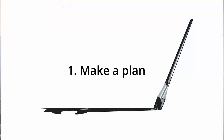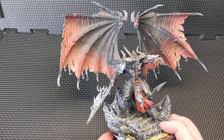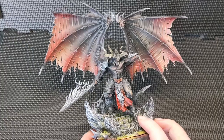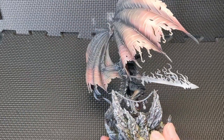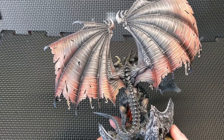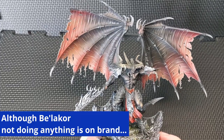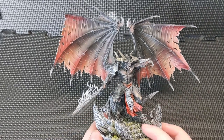Number one: make a plan. Have you ever been in this scenario? This is Belichor, and I have spent so much time staring at him. I painted the wings kind of on the fly, they came out really nice, and then I got stuck with indecision about what to do next. So now he sort of sits here, not ready to lead my Slaves to Darkness, not really ready to do anything. What I should have done is I should have made a plan.